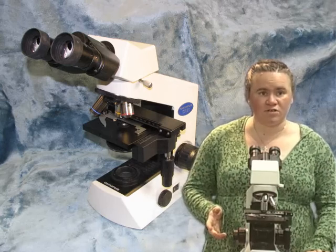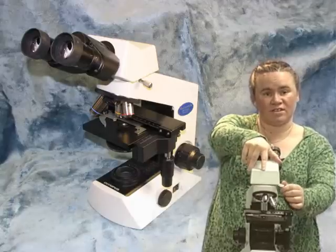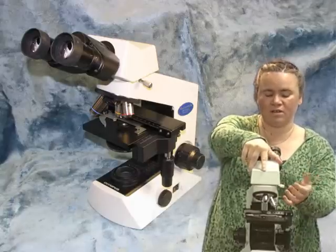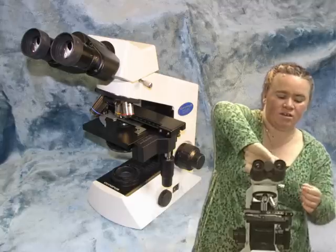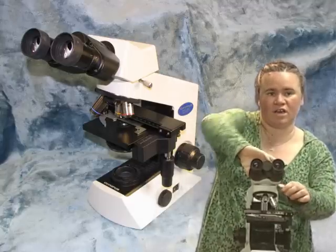Some people prefer to use it with the eyepieces turned around. To do that you unlock the screw on the side — you don't have to unlock it completely — then turn the head so that the eyepieces are rotated 180 degrees, then lock down the screw again.